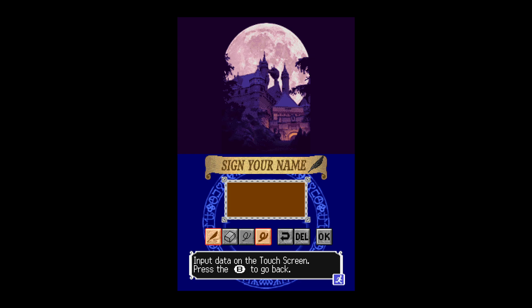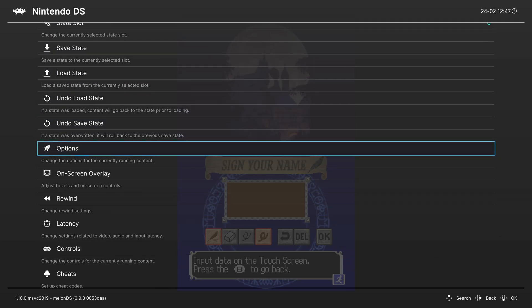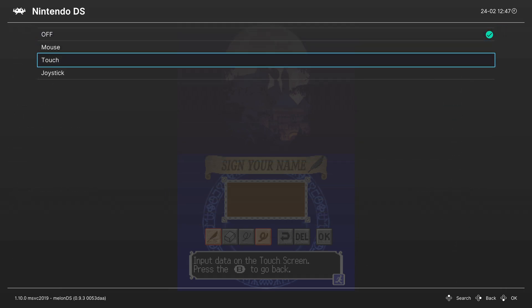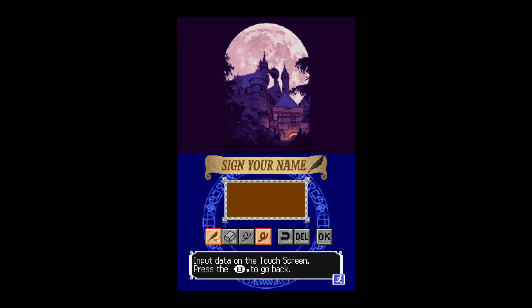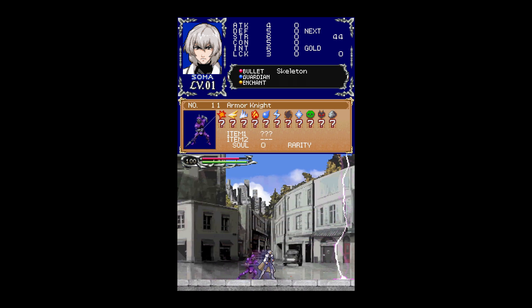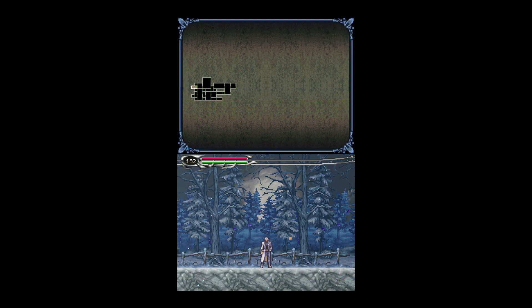To remedy this, go into your RetroArch Quick Menu using your hotkey from initial setup, scroll down to Options, and you will see a Touch Mode option. Turn this on to Joystick. Now when you go back into the game, you can use your right analog stick to control the touchscreen, and click down on the stick to activate it. It's a little unintuitive and makes touchscreen-based games a bit difficult, but you can do it. This is also very useful for Pokémon Diamond and Pearl, as you are required to touch that Poké Ball at the beginning of the game.